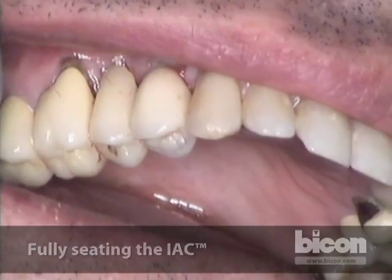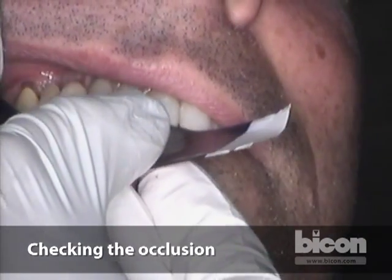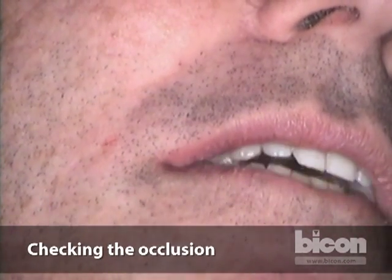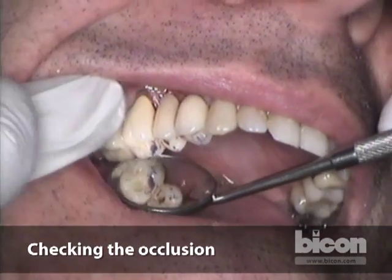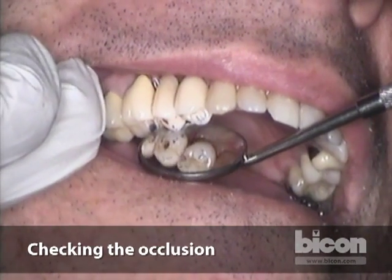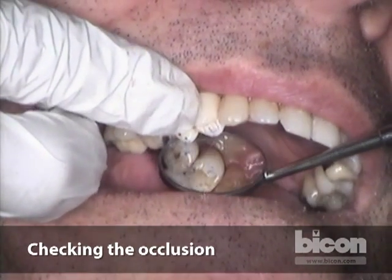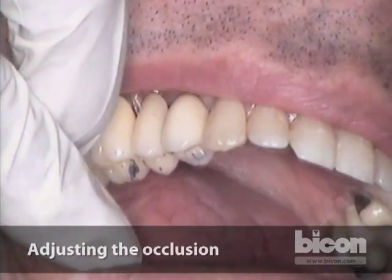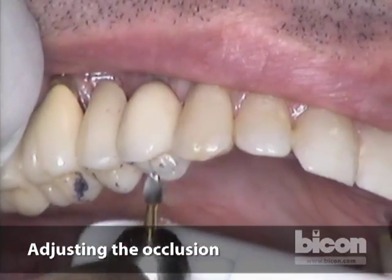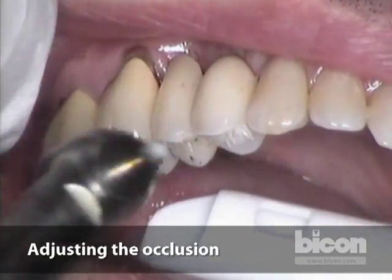Now I'm going to check occlusion. I ask the patient to bite down, open, close. You can ask the patient if it feels a little high or is it comfortable — it's pretty good. We have contact on all the adjacent teeth as well as in the crown. I prefer the contact in the crown to be just slightly a little lower, and I do not like this sliding contact in the lingual cusp, so I'm going to adjust that. Since this is a polyceramic restoration and not porcelain, it is very easy to adjust. I adjust the sliding contact in the lingual and lighten the distomarginal ridge contact.